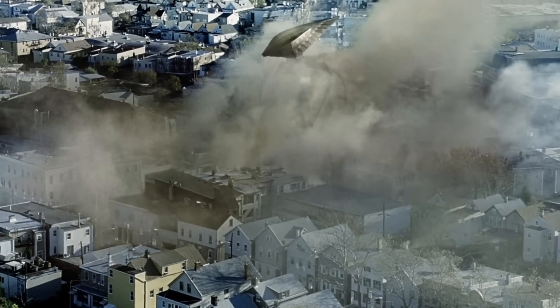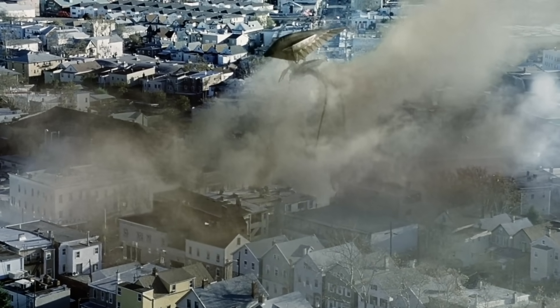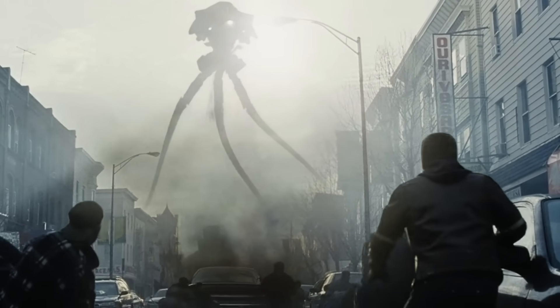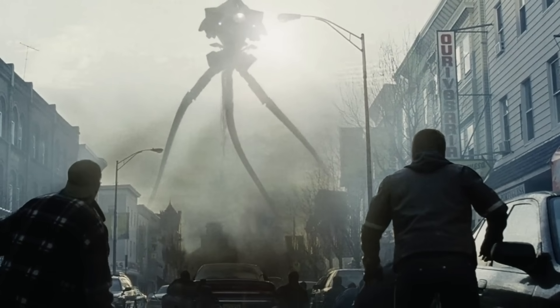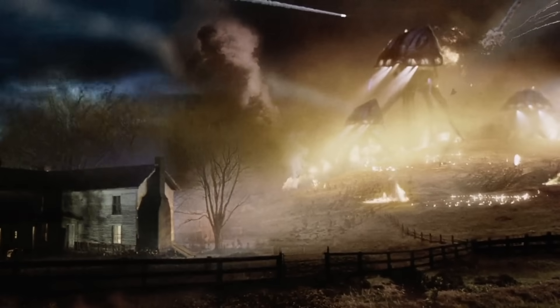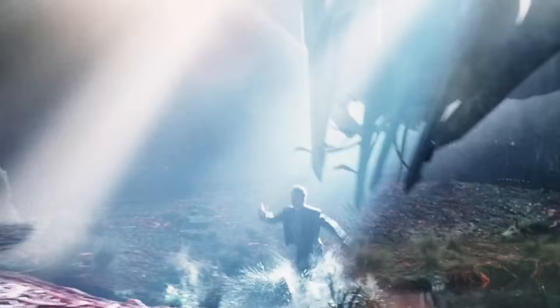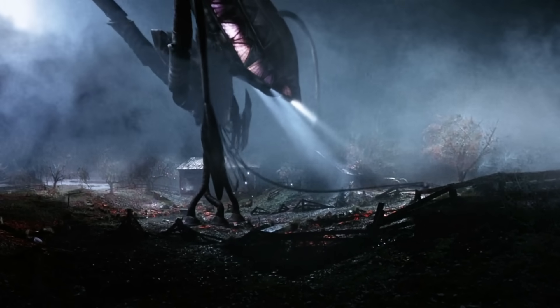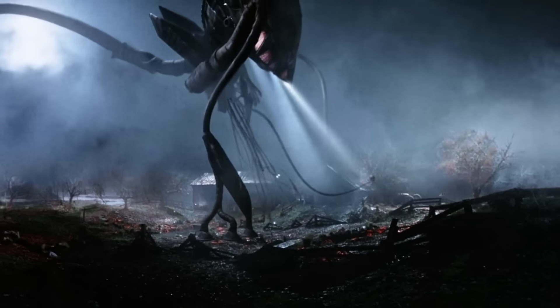Boasting a screenplay by Josh Friedman and David Koepp, the movie's highlight categorically happens to be the menacingly massive tripod war machines capable of shrinking us humans to nothing but mere insignificance. This brings us to today's video where we will be exploring the anatomy of the towering tripods — an in-depth analysis of these vast metal machines.